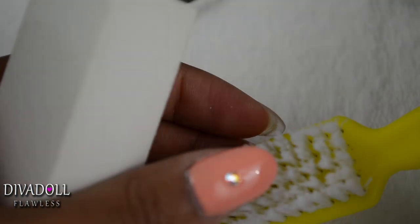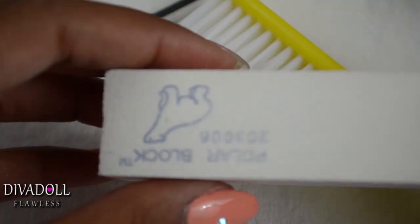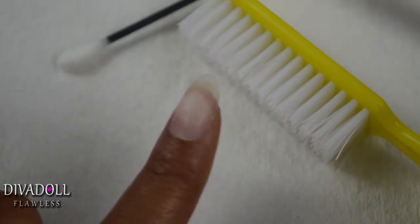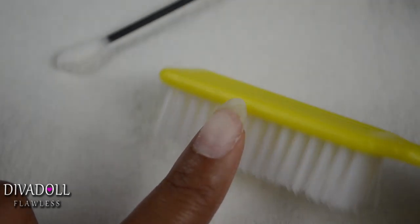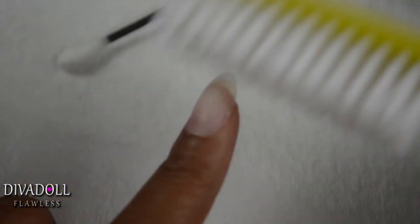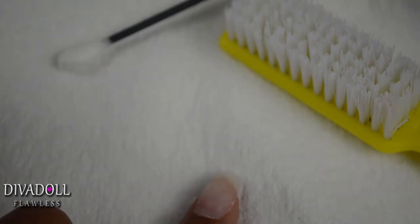Once your cuticles are pushed back, the next thing you will want to do is go in with a buffing block and just buff the entire surface of the nail. Once you buff the nail, you just want to take a little brush and get any dust that comes off. All of these products can be purchased — I got mine from Sally Beauty Supply, but eBay and Amazon are options as well.